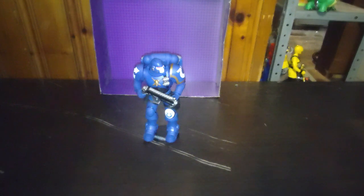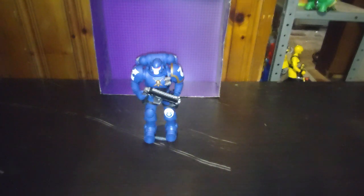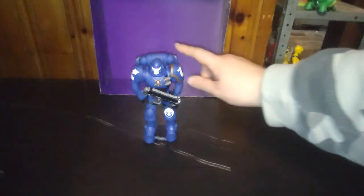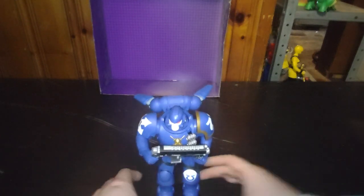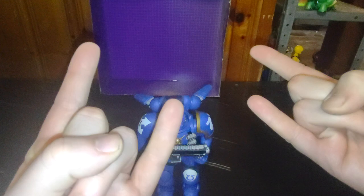Is a McFarlane Warhammer Space Marine worth adding to your collection? Well, I think so. If you love video games and shooting games, then this guy is definitely awesome looking and will look good in your collection of video game action figures. If I get another figure from this line, it'll probably be an orc, but I'm not going to go deep into the Space Marine collecting. He does have moving wings on the jetpack and goes whoosh into the sky. This is Eddie Hill — rock on and rock out, YouTubeland.